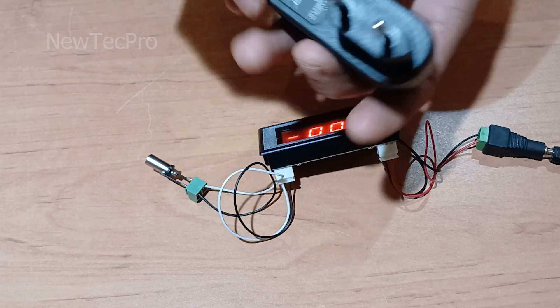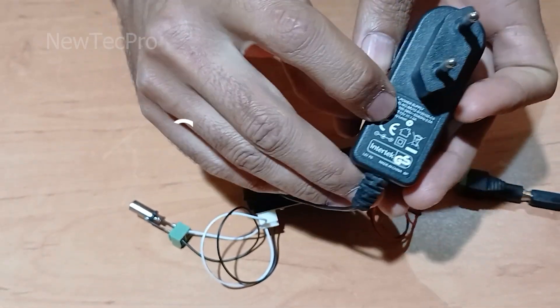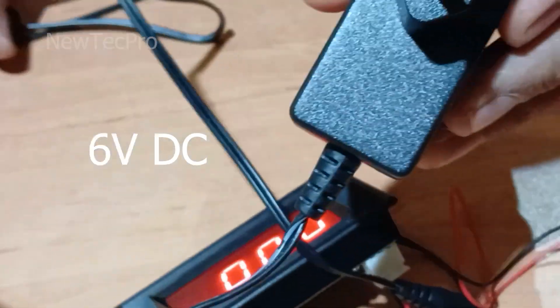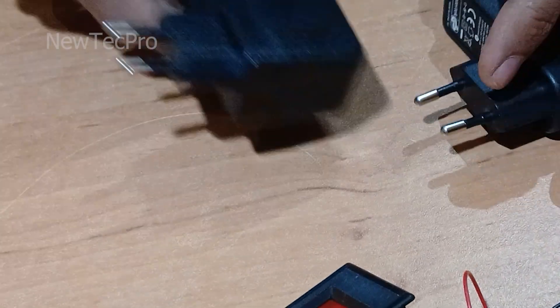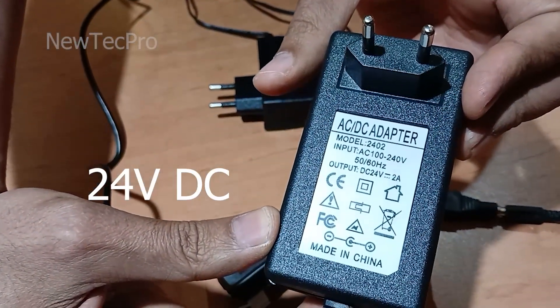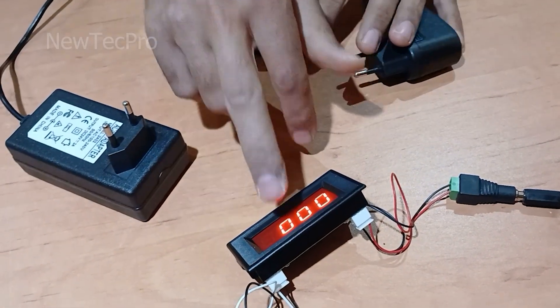My friends, I use a 12 volt AC-DC adapter, a 6 volt AC-DC adapter, and a 24 volt AC-DC adapter for measuring and testing this digital DC voltmeter.